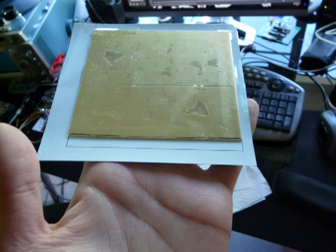Before you go ahead and dunk this into an etching solution, you need to protect the backside of your brass plate with some packing tape or some other kind of tape, to prevent the etching from eating the wrong side of the board.